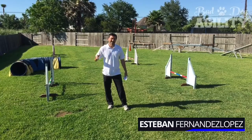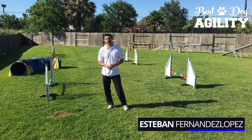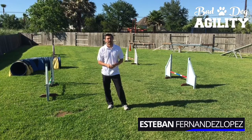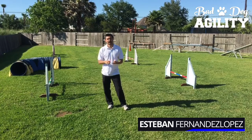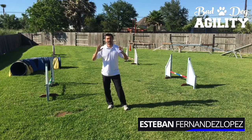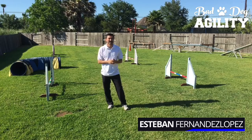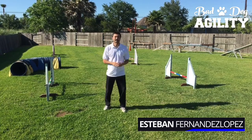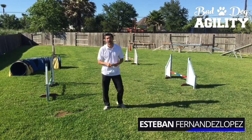Hello everyone, this is Esteban, you're watching the Bad Dog Agility show. Today we have a great topic for you — it's all about the serpentine and serpentine handling. Let's start with our audio-visual check. If you can hear me, if you can see me waving my hands, give us a thumbs up or a heart. We've got the thumbs up from Sarah, so we're good to go.